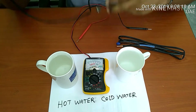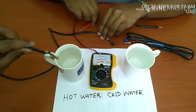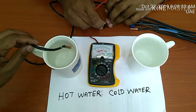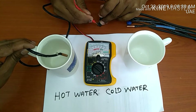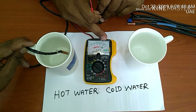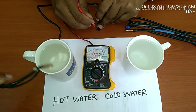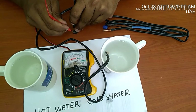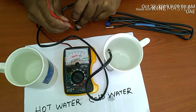Now checking with hot water and cold water. First, this is hot water. We check the new sensor in hot water — the resistance increases. Then remove it. Now cold water — putting in cold water, and immediately the reading decreases on the new sensor.